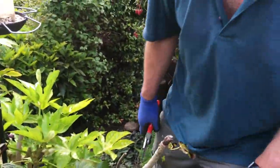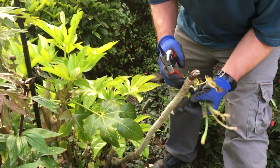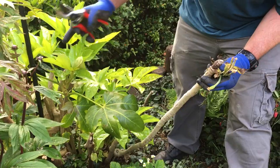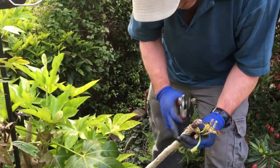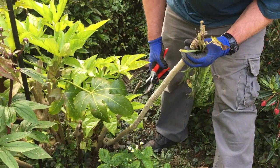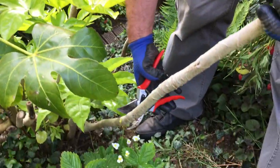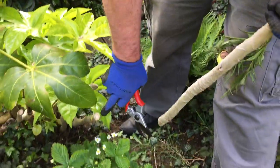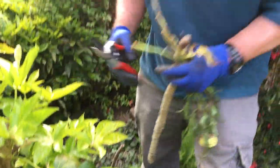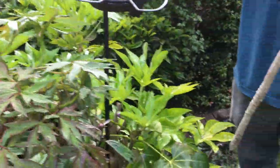My director has just reminded me we were going to show something else for no extra charge. On a previous video we were cutting back the fatsia, which is putting on lots of nice new growth here. This one shoot doesn't seem to be growing as much, but lower down you can see a shoot or two coming. We've got lots of nice new glossy shoots — some beauties coming in on the fatsia.